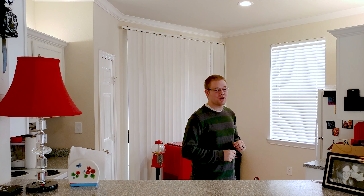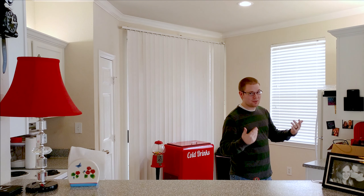It's kind of fitting that I'm filming this in the kitchen, because the computer that powers this is called a Raspberry Pi.